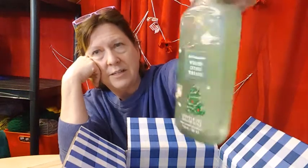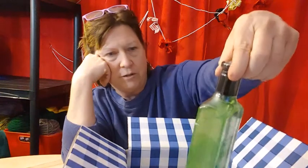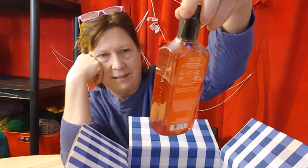Citrus wreath. I can't smell them because they're all sealed up, which I'm going to leave in case I use them for gifts or something. Sea salt and lime — that's gotta be good. Island papaya — yes. They're gentle gel hand soaps.